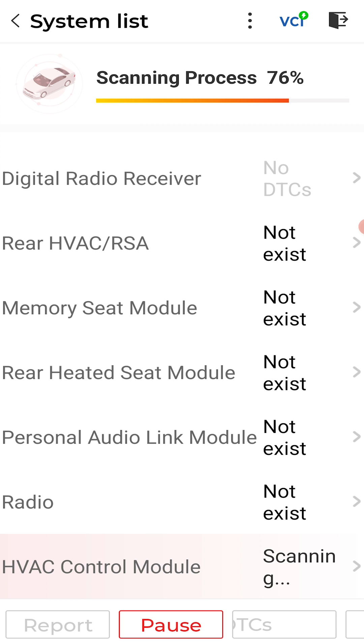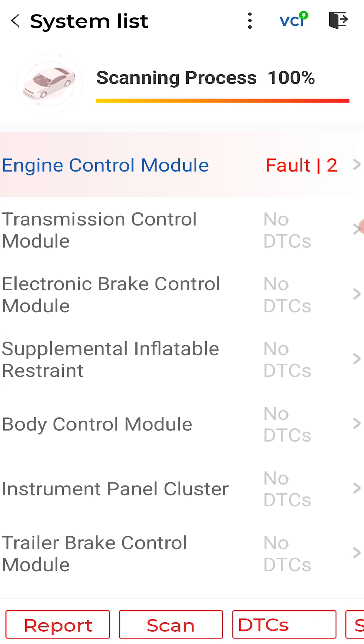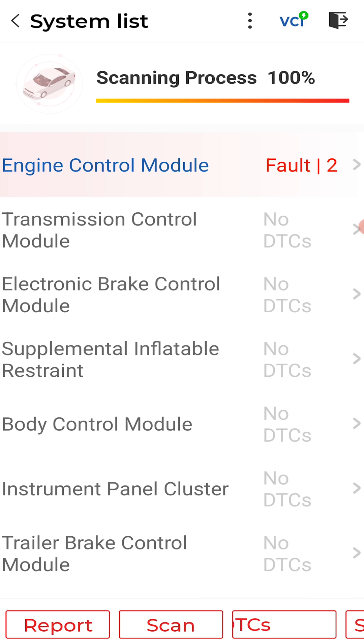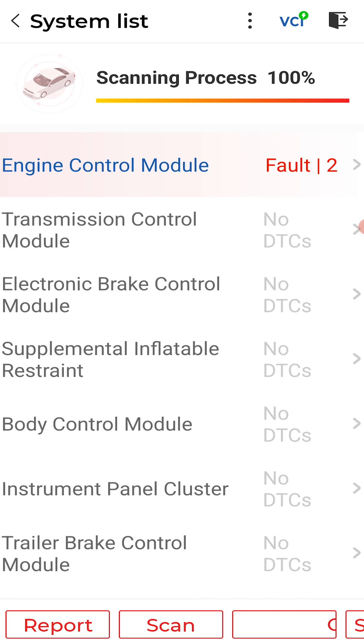A Bluetooth scan tool that scans all modules — I think it's around $100. This will be my new recommended scan tool for all you newbies out there. Pretty sweet — just two codes in my engine computer.